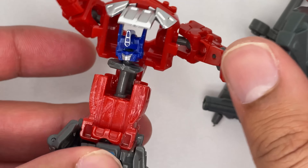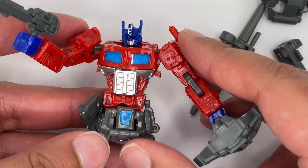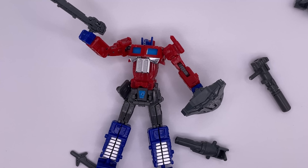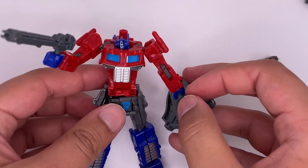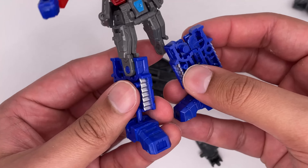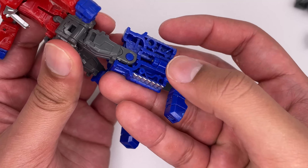I just wish this chest piece would stay down because it doesn't even tab into place. Even if you can get it down, the figure still doesn't look the greatest. Also, this thing comes with no instructions, so I'm not entirely sure how to transform it. These clearly look like they come out. You just snap it back in to fix it.